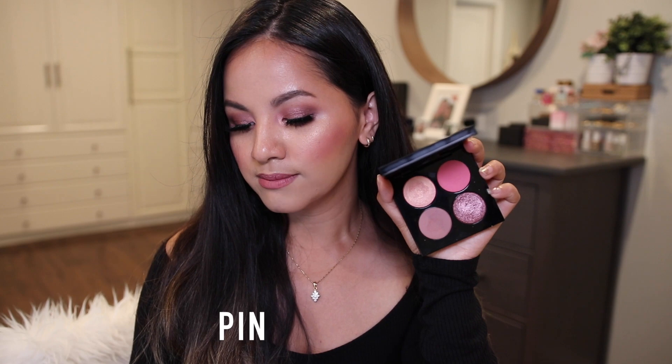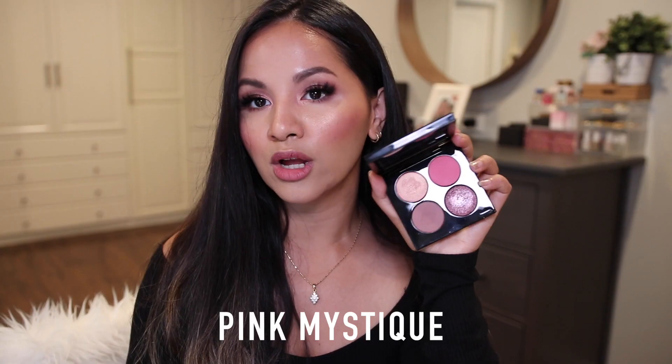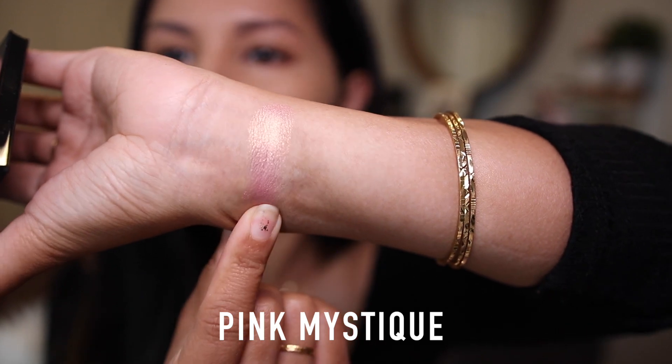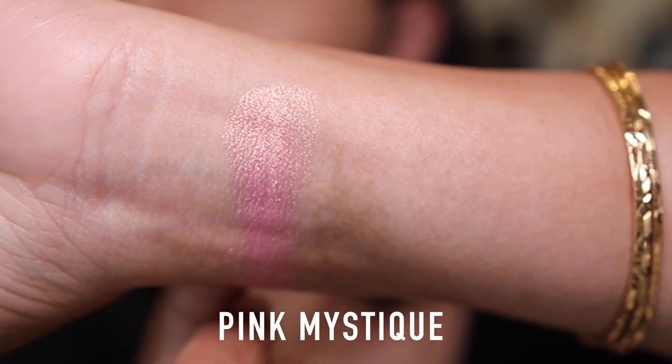The Divine Rose Luxe Eternal Eden Quad comes with gorgeous pinky shades. The first is called Pink Mystic, described as a light pink with a shimmering gold finish — it definitely has a lot of gold in it. I love this shade for the inner corner especially, or as a highlighter. It's a gorgeous, pinky pearlescent shade.